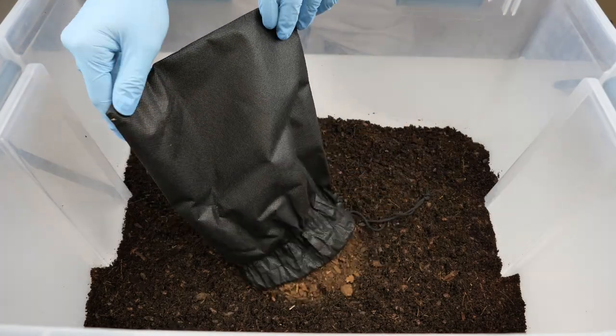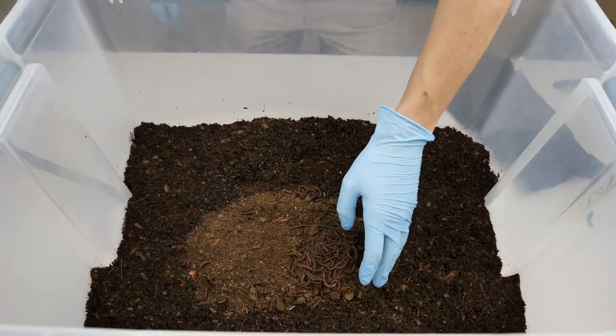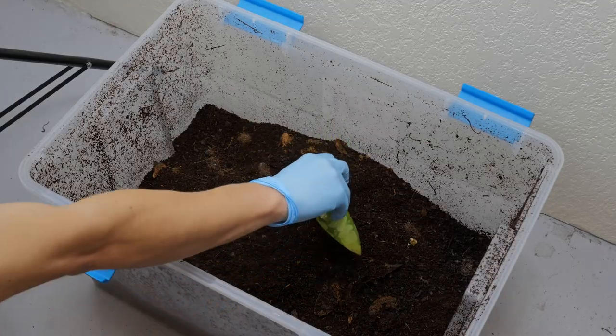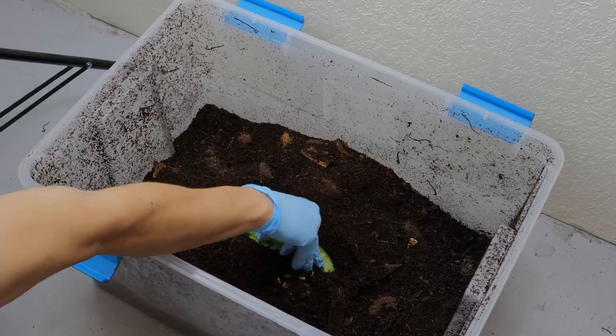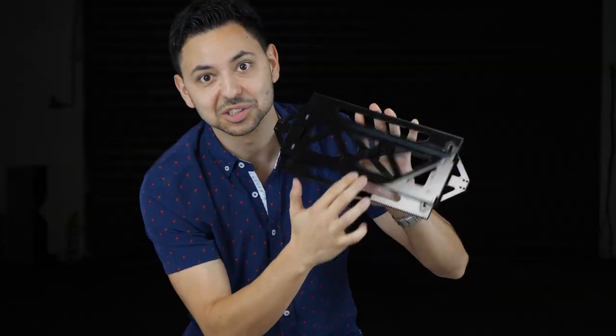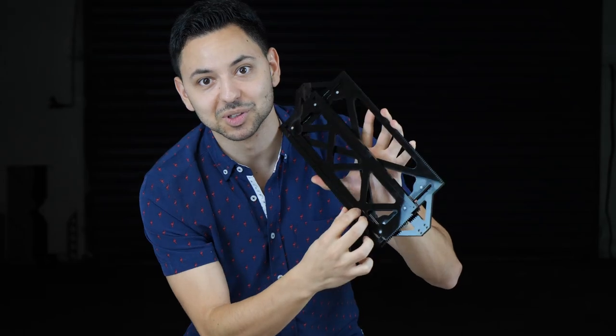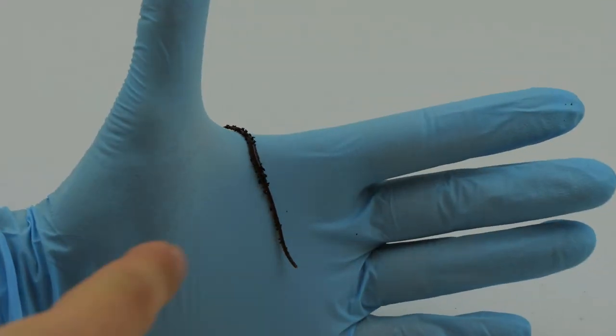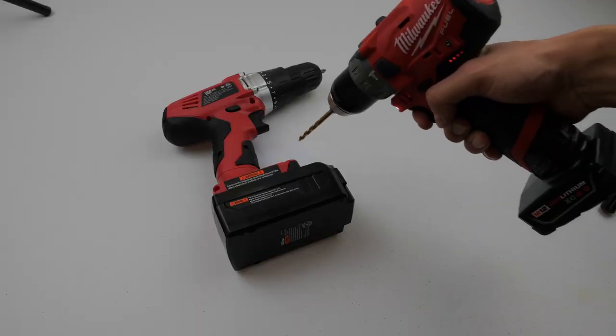Alright, so we're ready to add our worms. Go ahead and dump them right in, then give them a little tasty treat — some watermelon, that's their favorite food, or maybe some cantaloupe. They'll love it. And that's it, you're done! If you found this video helpful, go ahead and subscribe because we've got new and exciting content coming out on a regular schedule — microscope videos, worm compost how-to, and maybe even some DIY projects. See you in the next one.